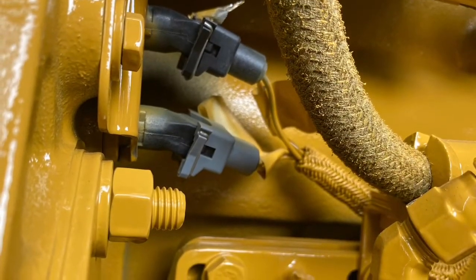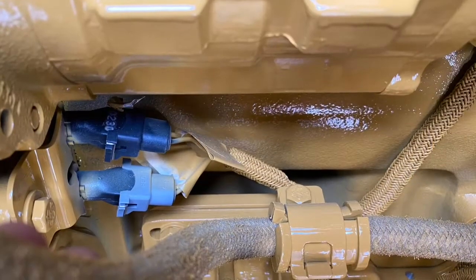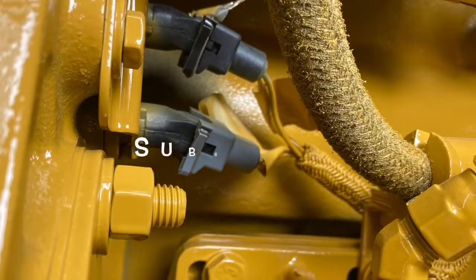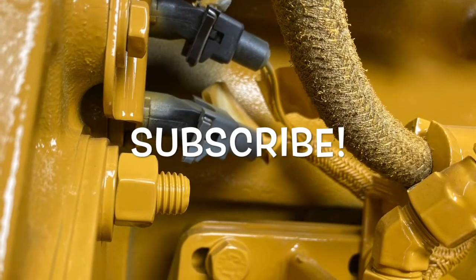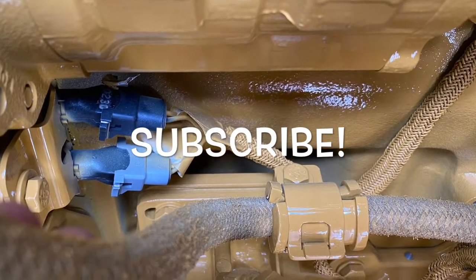So there you have it — if you need to repair a two-pin plug and you don't want to spend a thousand bucks on a new harness, give this a go. It was only about $20 to do each plug. If you found this video helpful, smash the like button and subscribe to my channel — I'm uploading videos like this weekly.